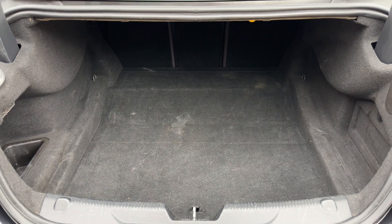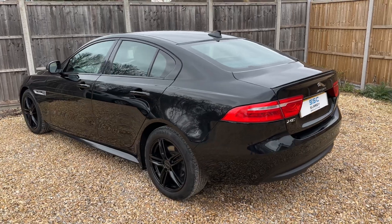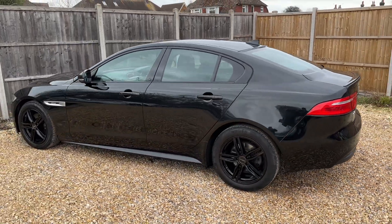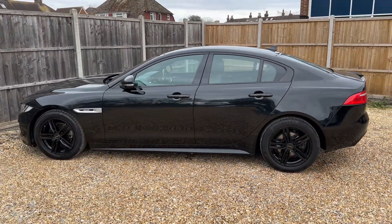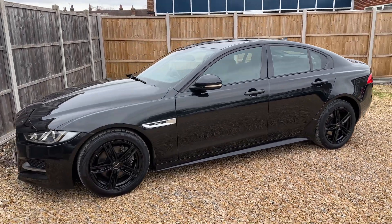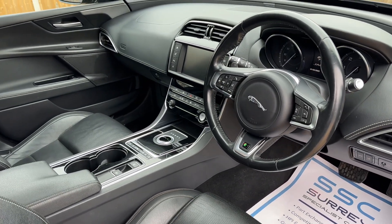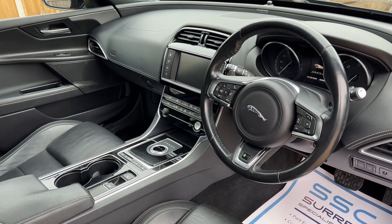You can increase this space even further with the three individually folding rear seats. We're just going to work our way back around to the front of the car and then hop in. Now that we've done a full circle of it, you can see it's in lovely condition the whole way around. Just briefly before we climb in, there's plenty to run through on the dashboard, so let's hop in and do that right now.